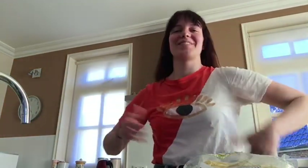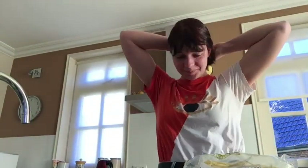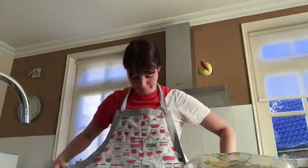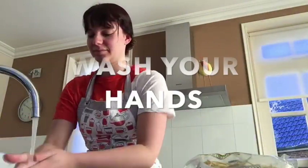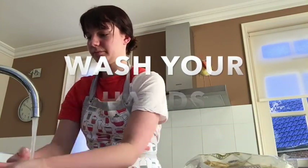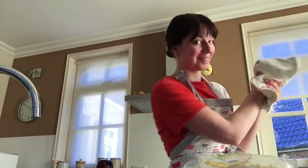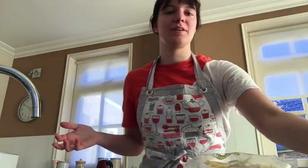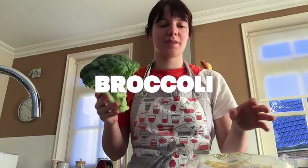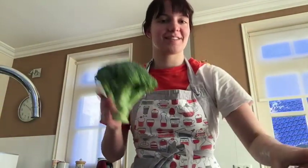Hello everybody. So this is the kitchen at my parents' home and this is the first time I'm going to cook with you. So, the green towel — very important. The first thing we're going to do is we're going to cut the broccoli. We're mostly going to use the top part of it, so let's get started.